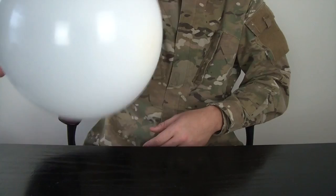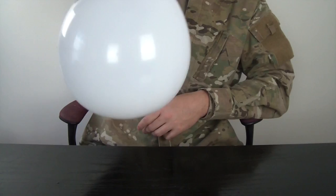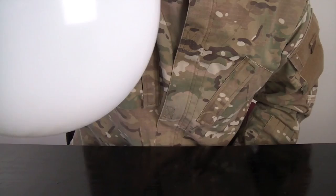We're gonna grab the balloon like this and spin it in a circle like that, pretty fast. Guess what is this? Can you see? This coin spinning in there.